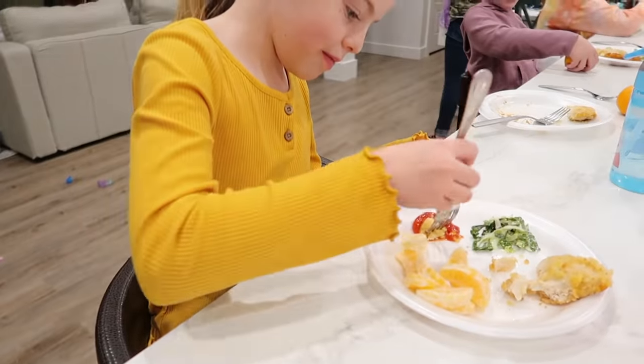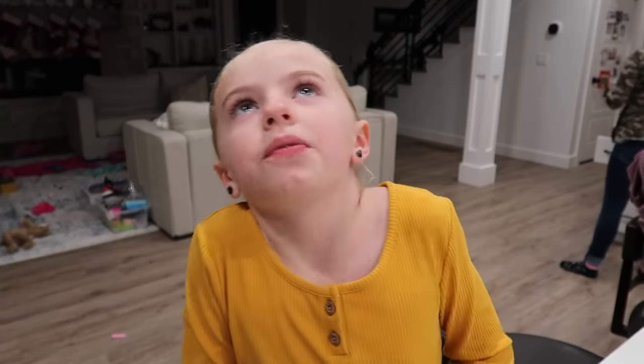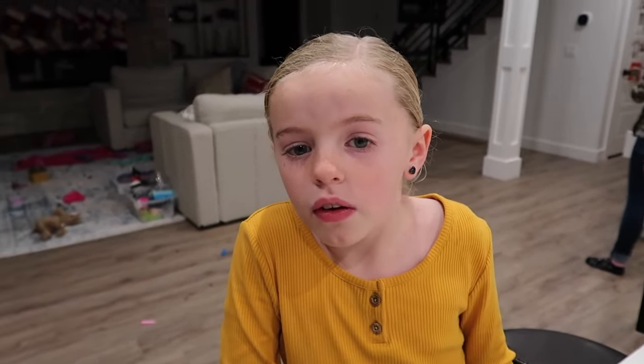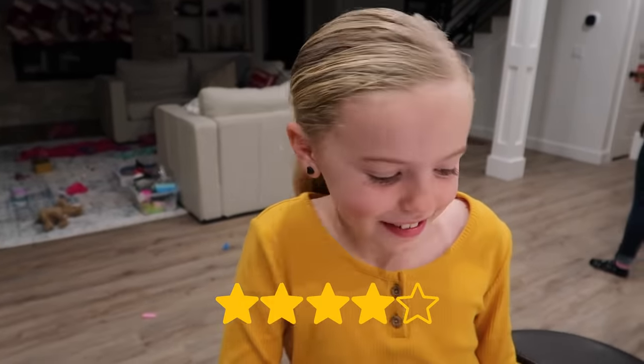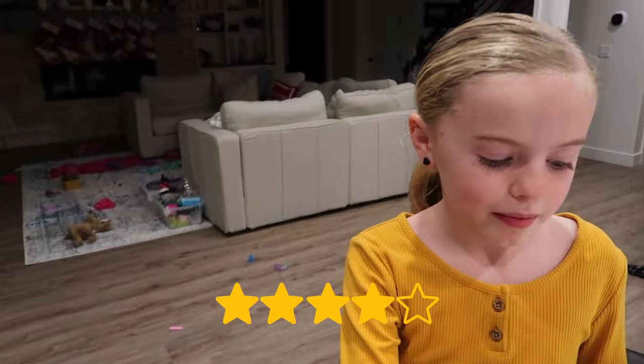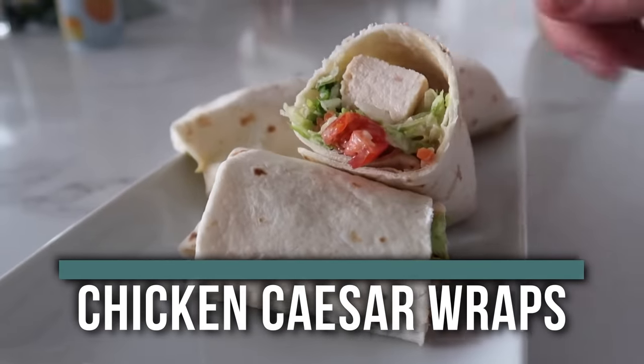Miley's gonna try the Club Chicken — you ready? Go ahead! She's going to dip it in ketchup. She rated it four out of five — so awesome, thanks! The next recipe I'm making is our five ingredient Chicken Caesar Salad Wraps.